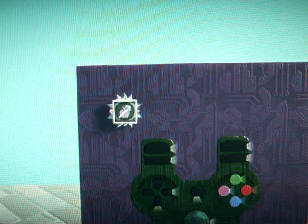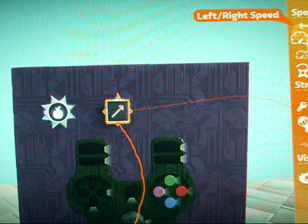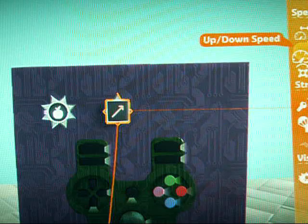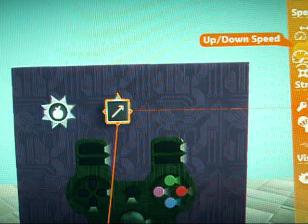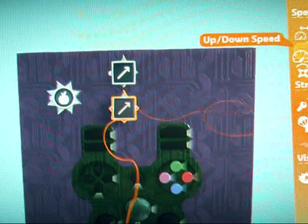Then get a mover and place it on the microchip. Set the left-right speed to zero, then press the D-pad right on the up-and-down speed so it goes up positively. I put mine to 10, and that will make your car go forward.